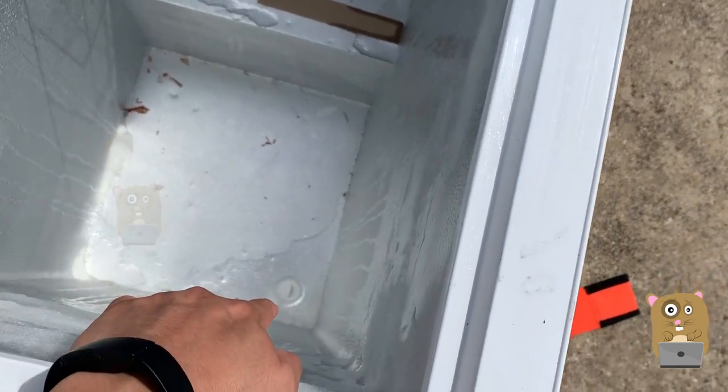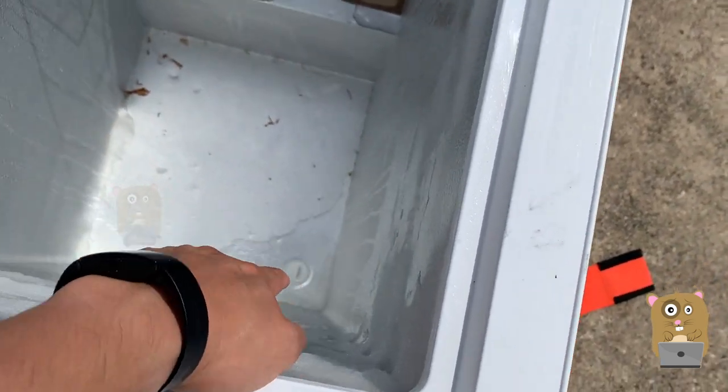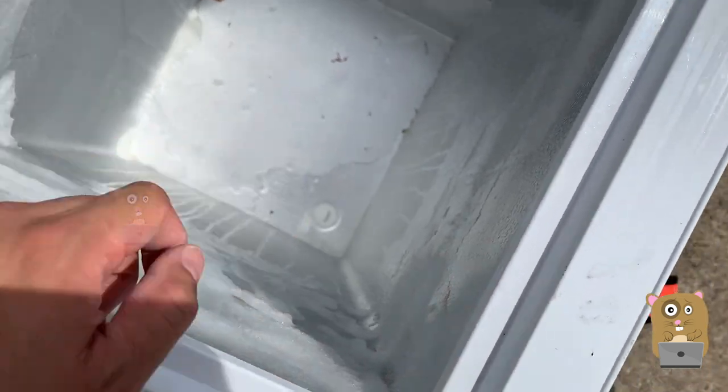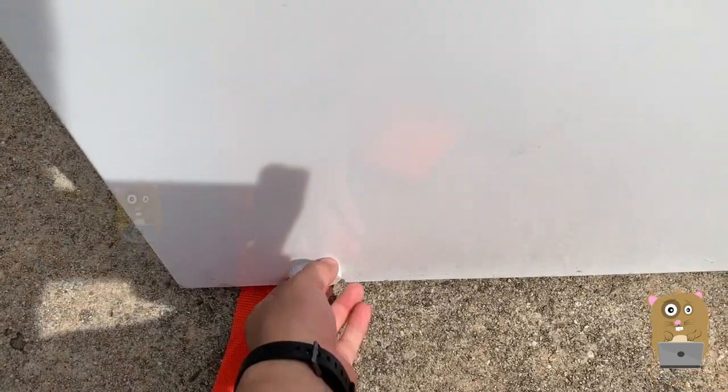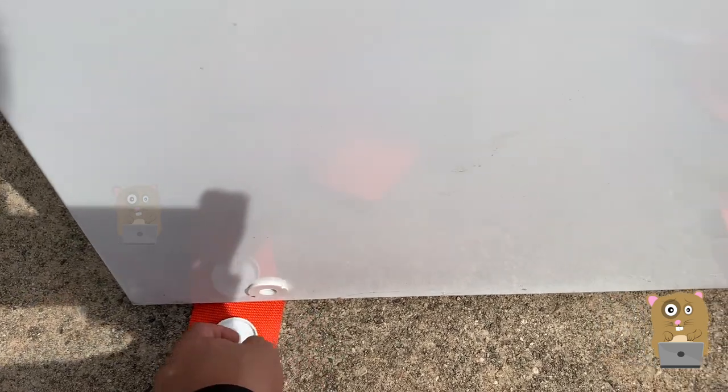I'm waiting for the water to drain a little bit more, for the ice to melt a bit more, before I remove that plug on the bottom to drain the water out. The plug on the outside I can at least easily remove.